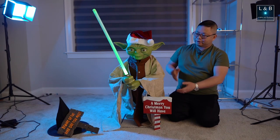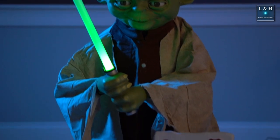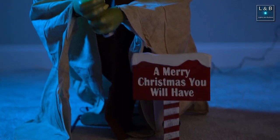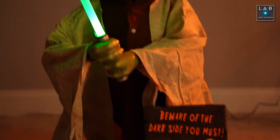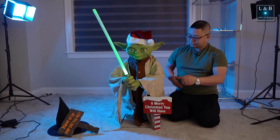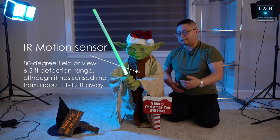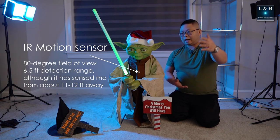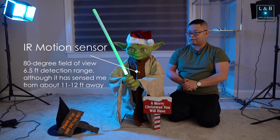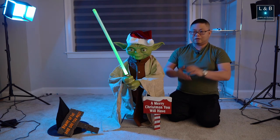There are a bunch of things I like about it. I like that it lights up, it talks, and there's motion — that's pretty cool. You also have the option to change between the Christmas and Halloween themes, which is great since you get to use it for both holidays. It also has a sensor in the middle of Yoda that will not only sense people a few feet away but actually several feet — I was pretty far back and Yoda did sense me moving and activated its motion and speech.